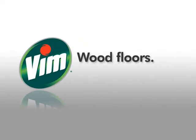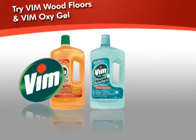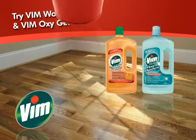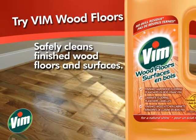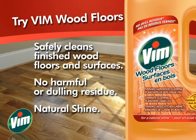Want an effective floor cleaner for your wood floors or something for all around the house? Try Vim Wood Floor Cleaner and Vim Oxy Gel Floors. Get great value from Vim's concentrated formula that gives you 18 buckets of cleaner per bottle. Vim Wood Floor Cleaner safely cleans your finished wood surfaces without any harmful or dulling residue and delivers that natural shine.